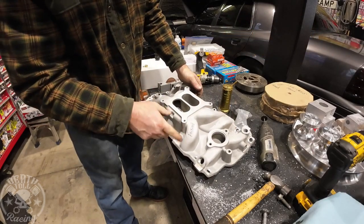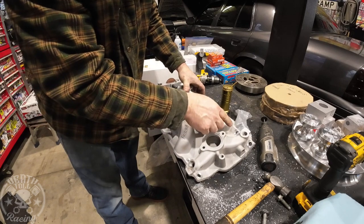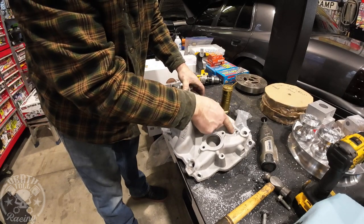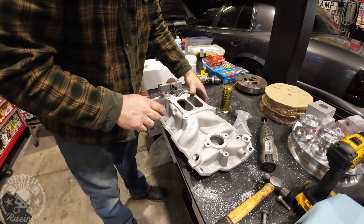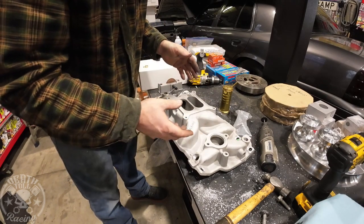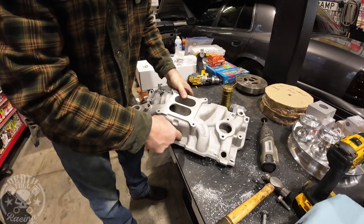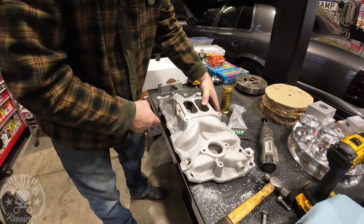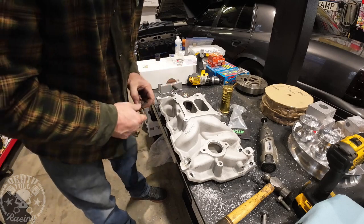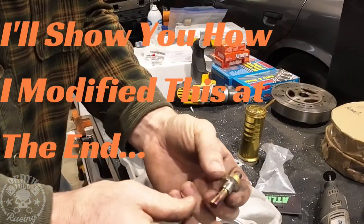When cleaning up a cheap manifold — most manifolds except the really high-end ones are just as-cast where they drill through for the bolt holes — I was working on this used manifold and noticed that a lot of the bolts were basically seating only in one spot. So I'm going to show you what I do in that situation.